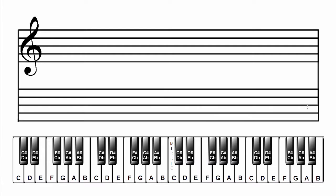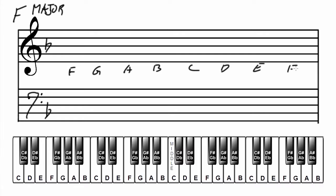Make a grand staff. Label the scale and key. Add the key signature. F major has one flat: B flat. Add B flat to the treble clef and B flat to the bass clef. Now add the musical alphabet starting on F. Next, let's write the major scale in the treble clef.